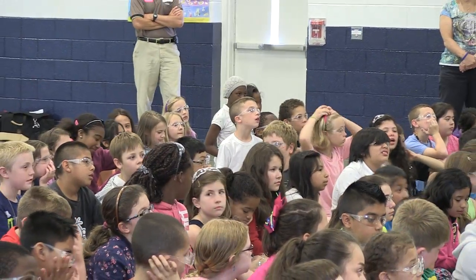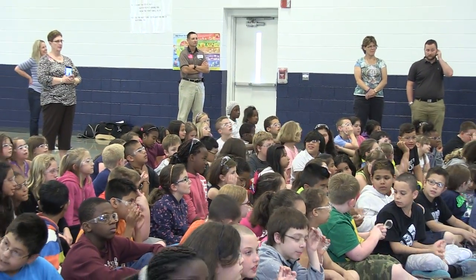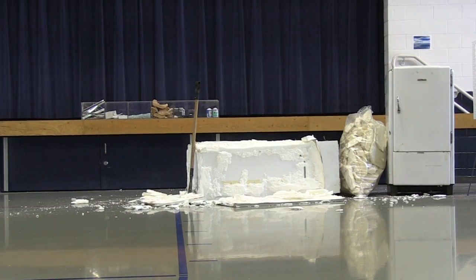It's very important to talk about the products that are inside the refrigerator because they are damaging to the environment, and they can be reused in a lot of cases. 95% of the refrigerator will be repurposed.